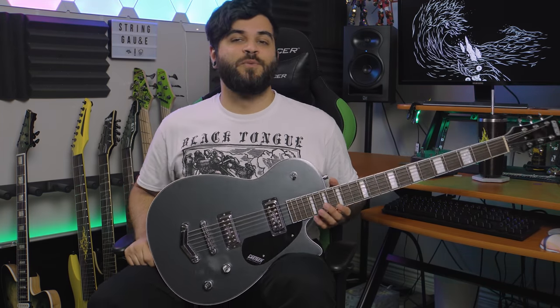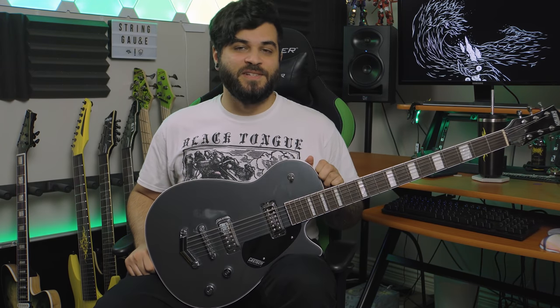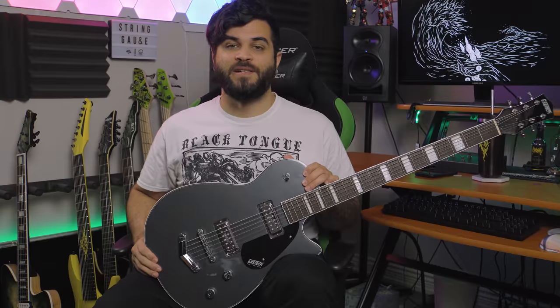First and foremost I'm going to show you guys what this guitar sounds like in a full demo mix. Then we're going to talk about the specs of this instrument as well as my thoughts, and we'll end it off on that. So without further ado, this is how the guitar sounds in a full demo mix.